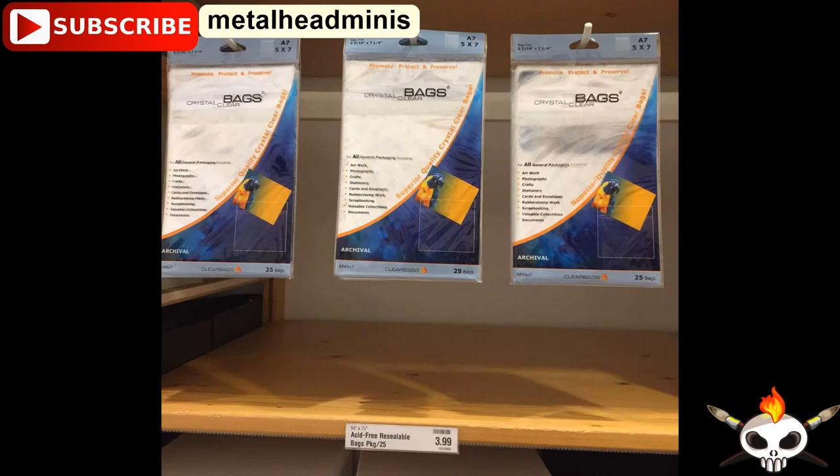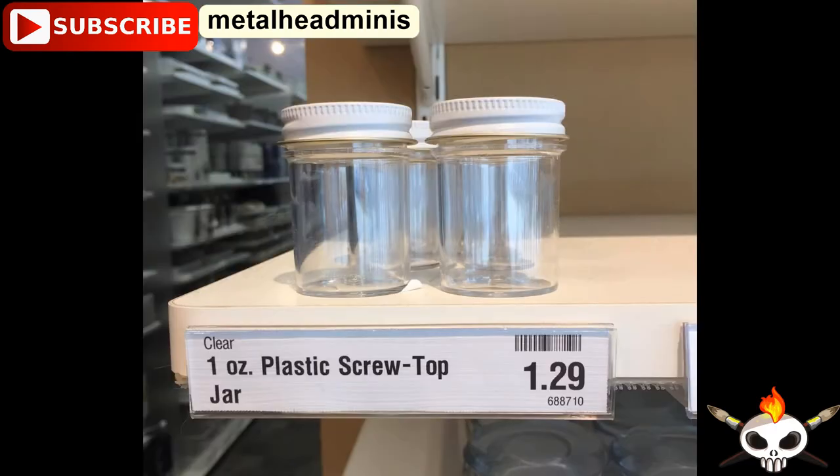And those are some photo bags — they're acid-free, so you can use those to hold individual sheets of decals so they don't get messed up. One-ounce plastic screw-top jars — also good if you're sharing paint with somebody, or for traveling with flock and things like that. So yeah, those were some of the things I found for hobby spaces while I was at the Container Store.